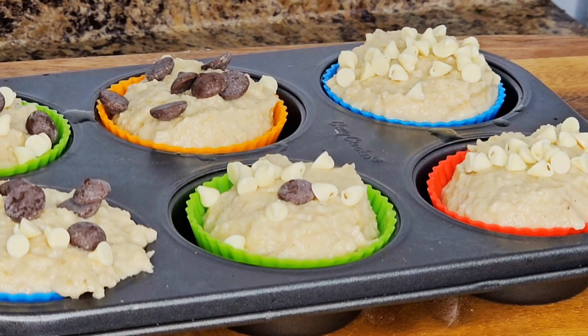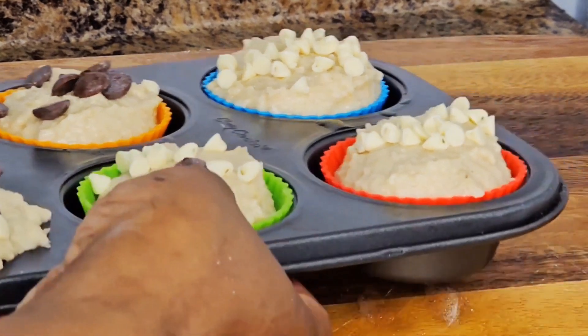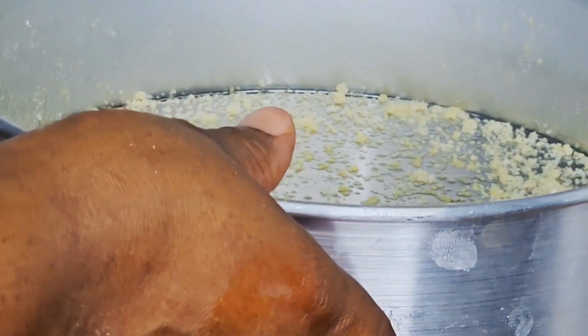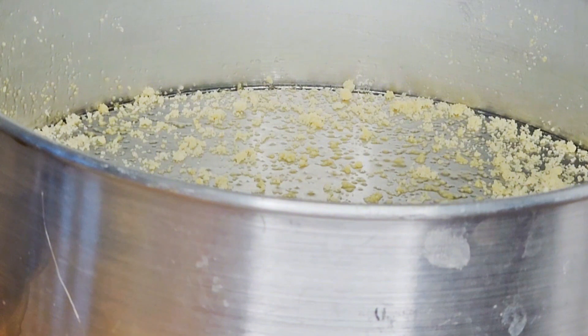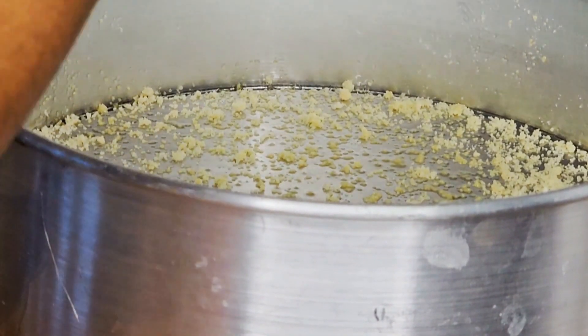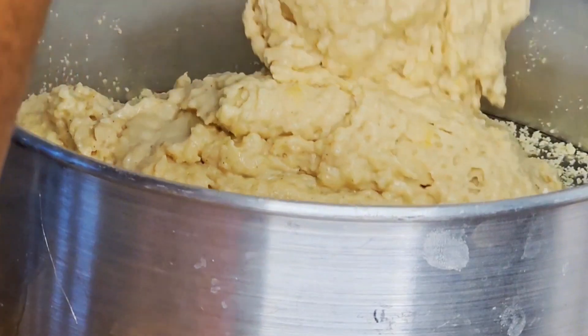I preheated the oven at 380 degrees Fahrenheit and I'm going to bake for 30 minutes. I'll put the muffins aside while I prepare my cake pan. I grease it with olive oil and sprinkle some almond flour so the cake doesn't stick, then I pour the rest of the mix into the cake pan.